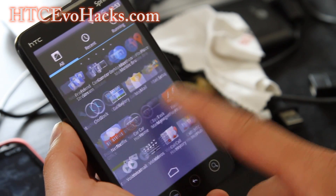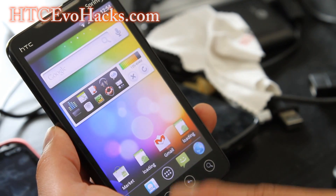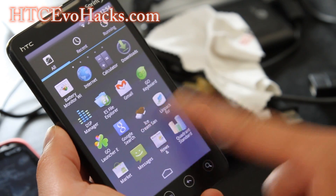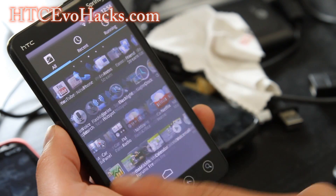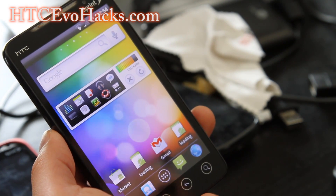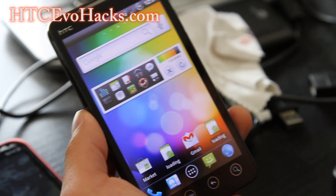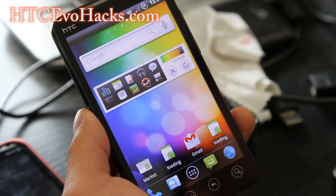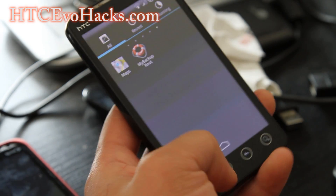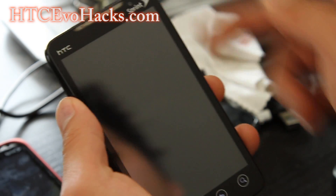You've got all the Sprint apps and stuff. This is one of the better ROMs if you want just the full Sense experience, plus a little bit of Sense 3.0, like the Sense 3.0 lock screen.